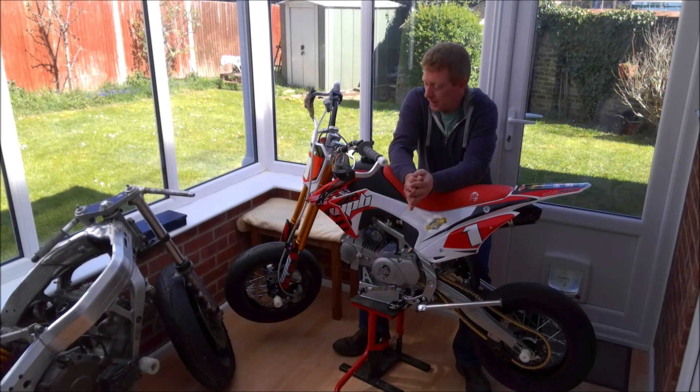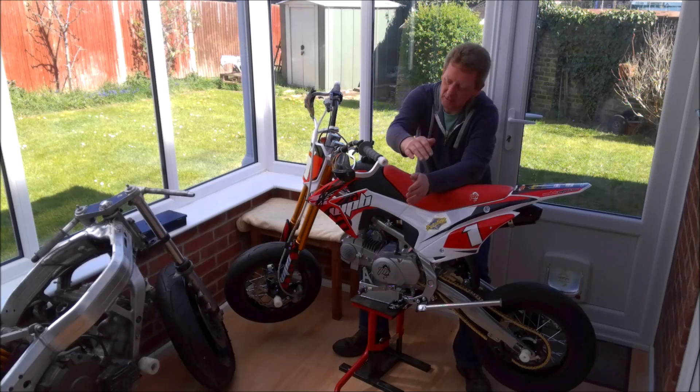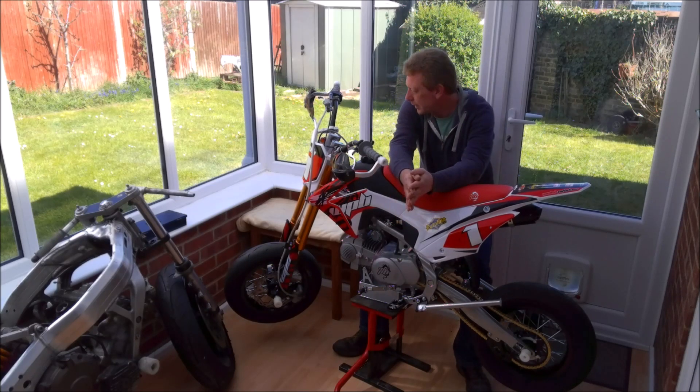Unfortunately, if you were to buy the wheels new, the handguards, the crash bobbins, catch tray, and all the bits to convert it to supermoto spec — even doing it yourself — you soon get up to about £1,100 anyway. So you're not really saving a lot of money. And as it turned out, this was a real pain in the neck.